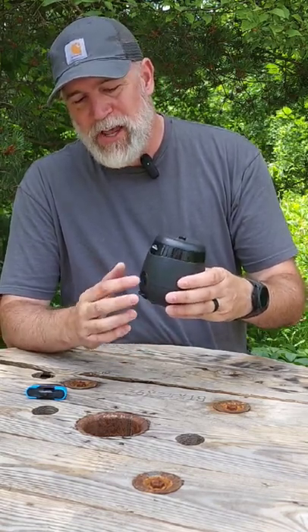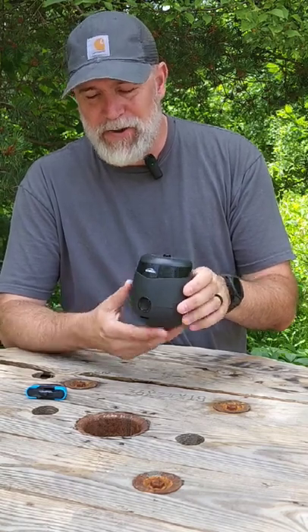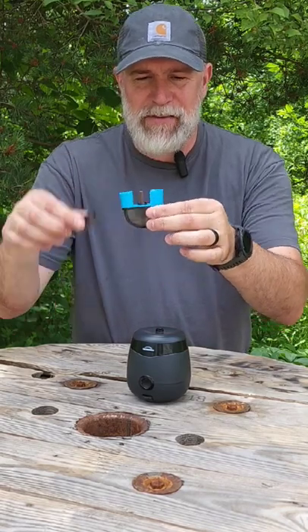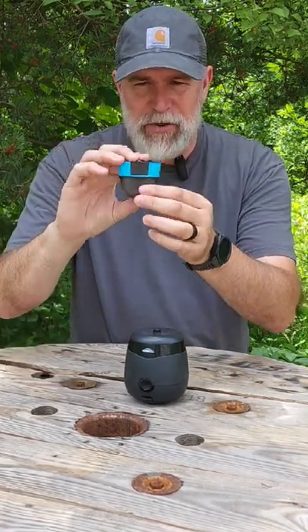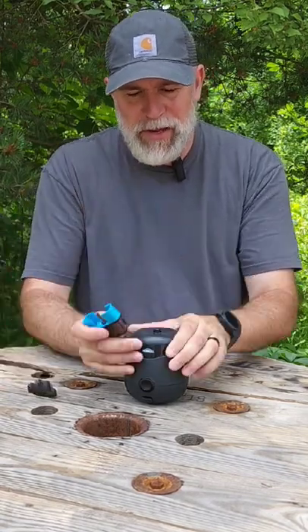What I like about this is you can charge it, and when you turn it on it'll show you how much power it has on the front. It uses these little Radius pods, and this is not a pad — it's actually a chemical in liquid form, and what it does is it wicks it all the way up. It has a cool protector on there so you don't break the wick.